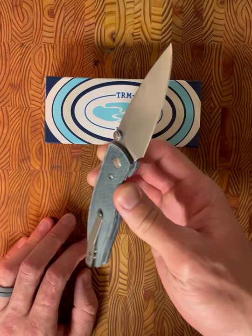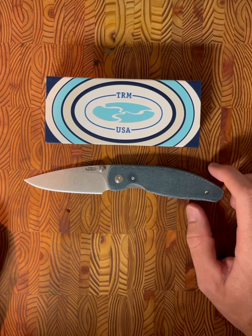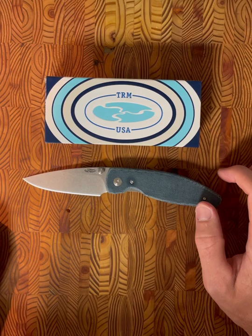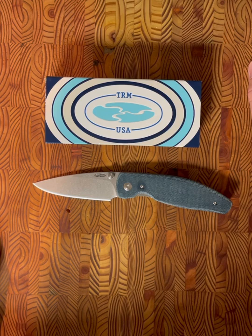Hey, what's going on everyone. I wanted to give my initial impressions of this knife I just recently received in the mail — this of course being the Three Rivers Manufacturing Atom. A huge shout out to my buddy Devin. I haven't really bought many knives on the primary market; most of the time I'm buying knives on the secondary, but he was getting in on this more recent drop of the TRM Atom and I said hey, throw my hat in the ring and pick me one up if you can.